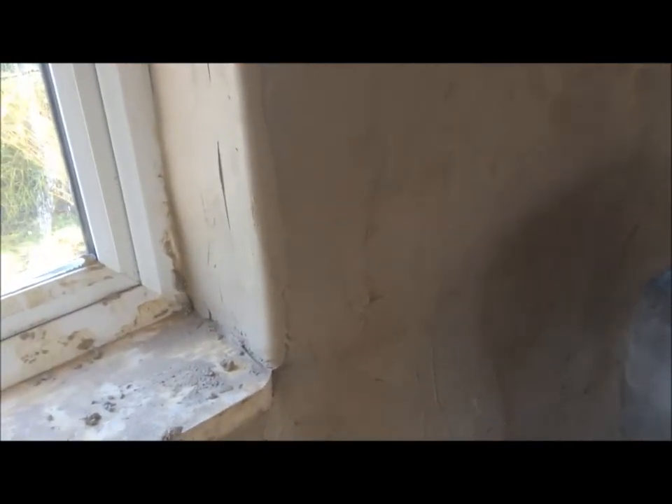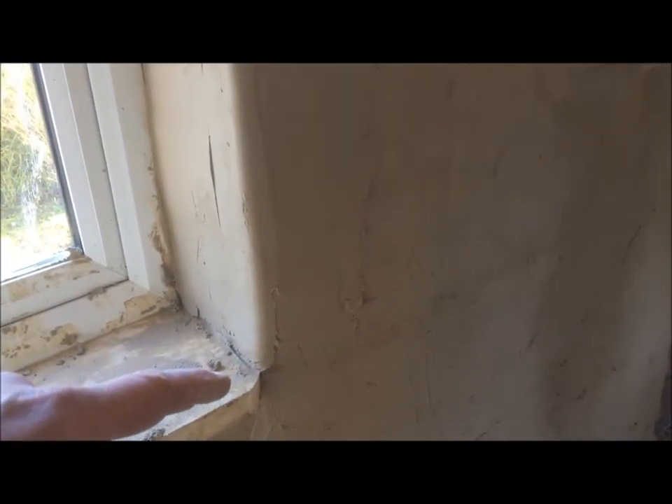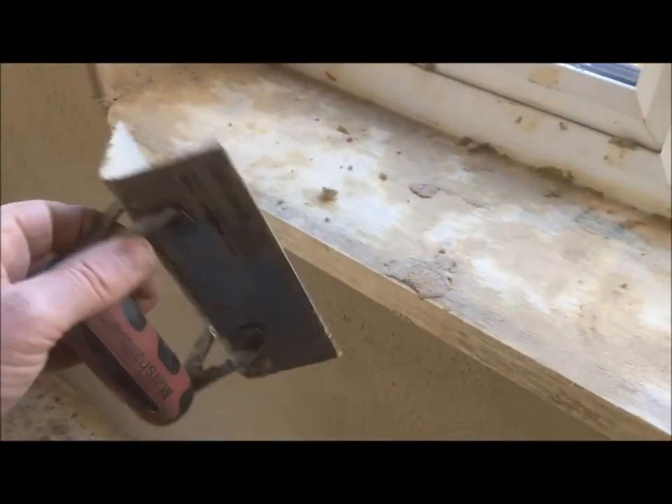When you've finished, you let it go off for a while, let the mortar or render set, and go over it with a sponge. Then you end up with this sort of thing here, which is the finished one. So there you go - I hadn't seen a video showing you how to use one of these corner trowels, but that's how we're using it and it appears to be working okay. Have a nice day, cheerio, bye.